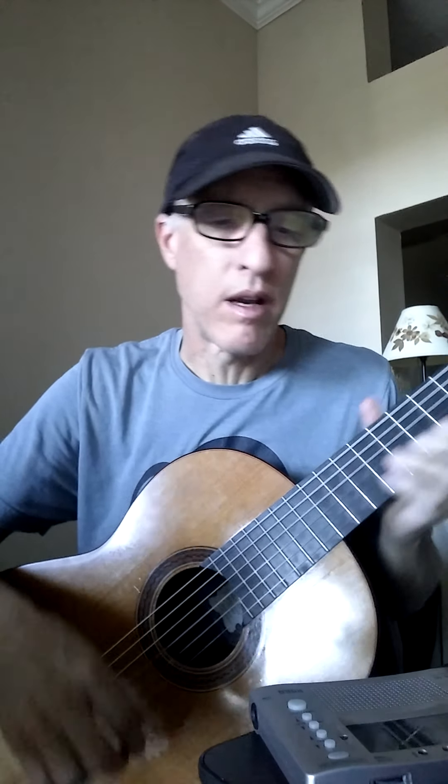Here we go. I've been afraid of changing, 'cause I've built my life around you. Time is bolder, children get older, and I'll get older too. Sorry about the frequent octave changes, but that is my voice. Hopefully you can keep a constant range for yourself.